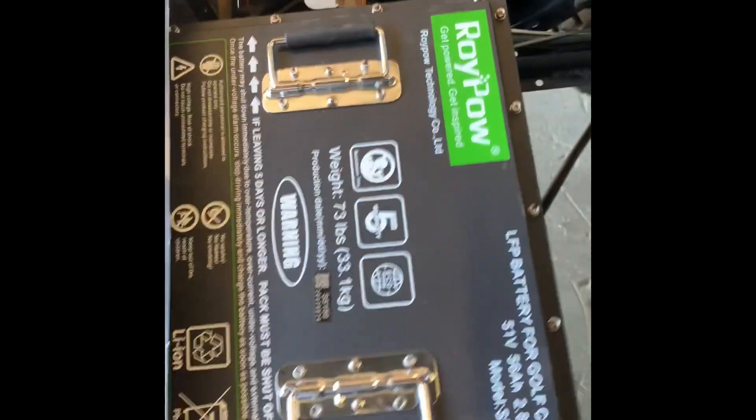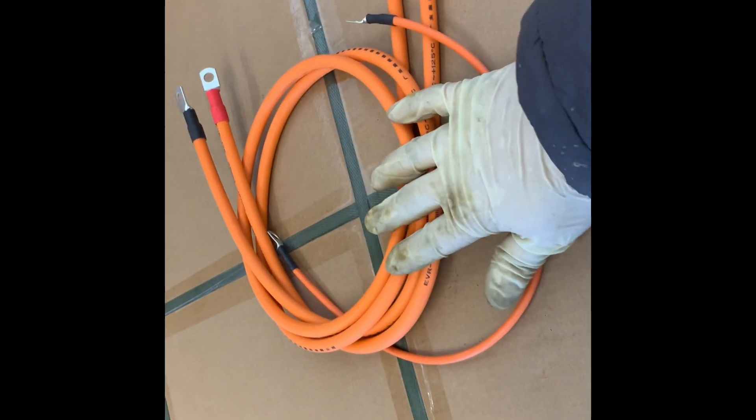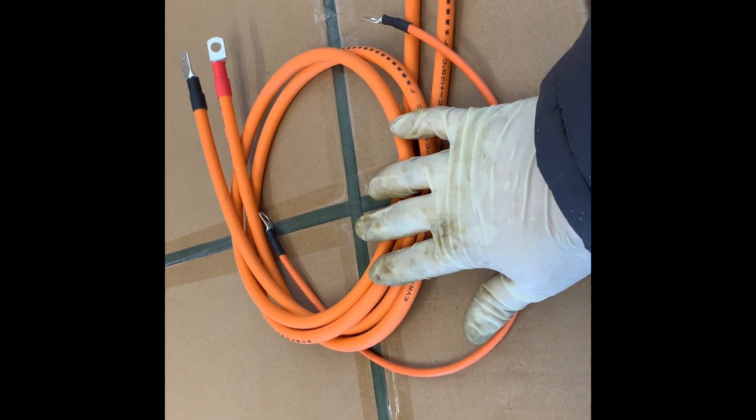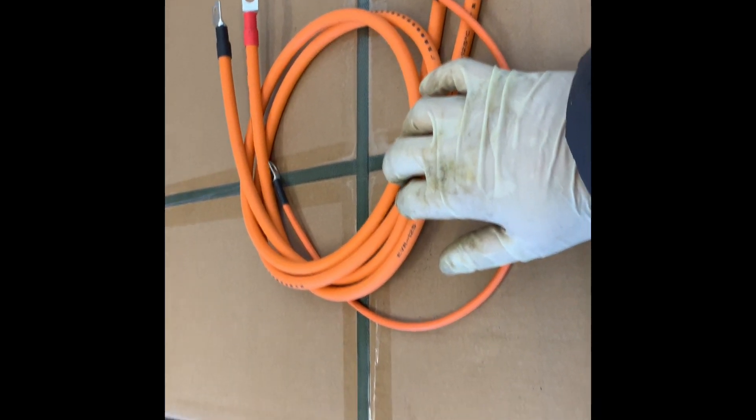The reason why you want to hook it up this way is because you have battery cables. In my kit that I ordered, which came with the mounting brackets, there were also new battery cables. I'm going to be using their battery cables to hook it up. If they do reach, then obviously you don't need the extra ones. But if they do not reach, I'll go ahead and unbolt from the controller and solenoid and run the included cables to the battery. Once you've got them all hooked up, you power on the battery and you're rocking and rolling.